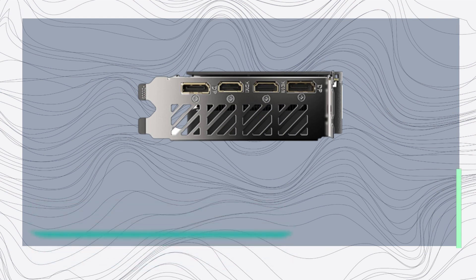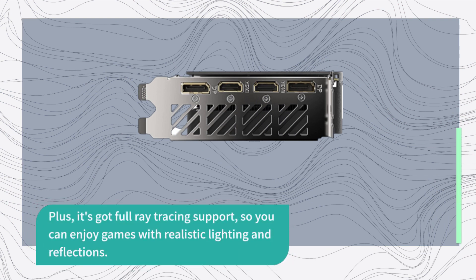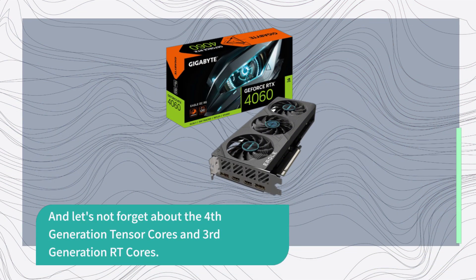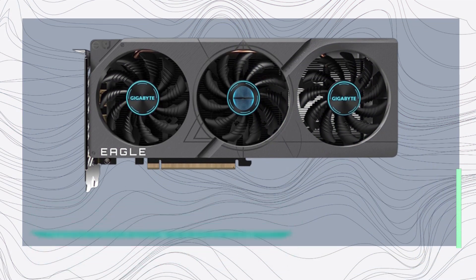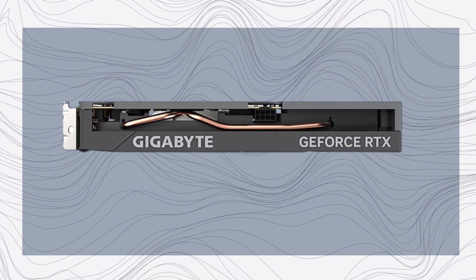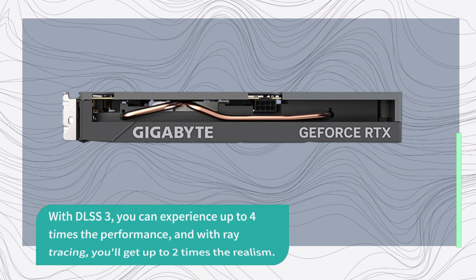Plus, it's got full ray tracing support, so you can enjoy games with realistic lighting and reflections. And let's not forget about the 4th generation Tensor cores and 3rd generation RT cores. These cores bring a whole new level of performance to the table. With DLSS 3, you can experience up to 4 times the performance, and with ray tracing, you'll get up to 2 times the realism.